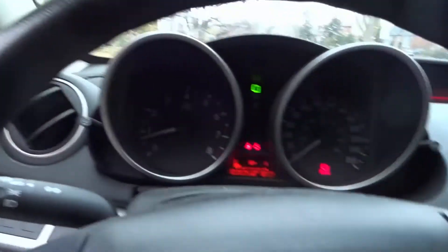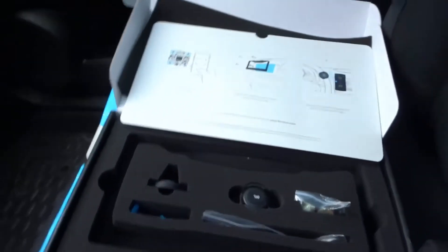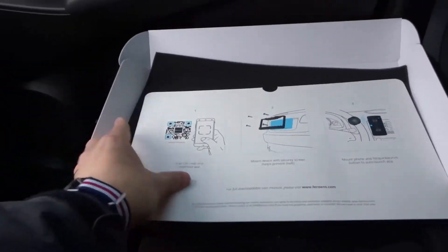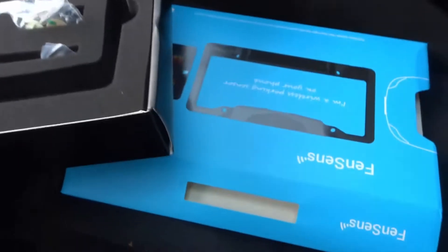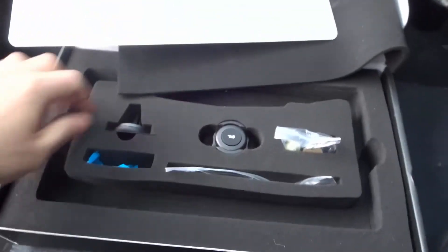First and foremost, let's take a look at the packaging. As you can see, it has a nice easy startup guide and also a more in-depth setup guide. The packaging is actually beautiful in my opinion — looks absolutely awesome, very simple, very catchy, and very modern.